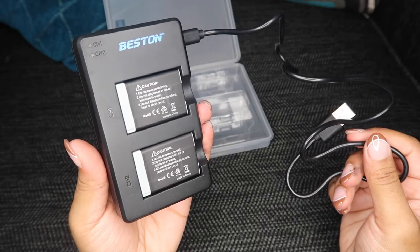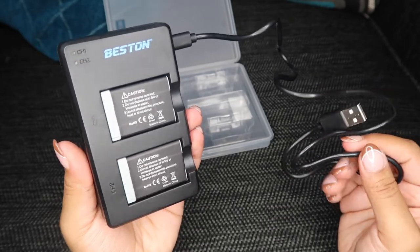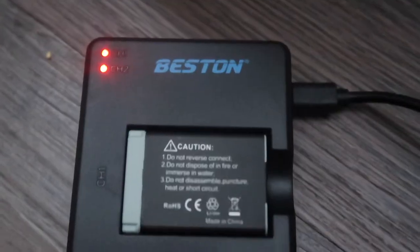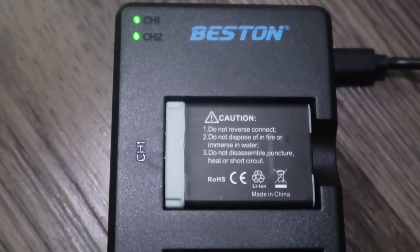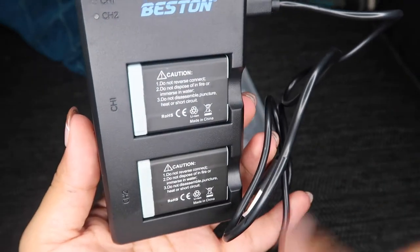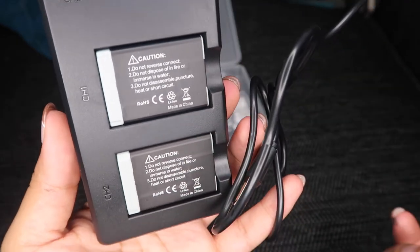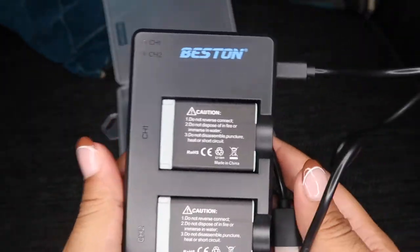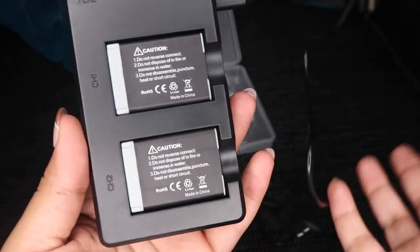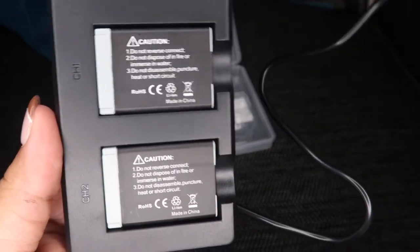A lot of people were saying it only takes about two and a half hours to charge. It will indicate when the battery is fully charged — it will turn green for charger one or charger two. Also on the reviews, a lot of people were saying that the battery lasts just as long as the Canon battery, so you don't have to worry about this dying in like five minutes. It should last at least a good four hours.